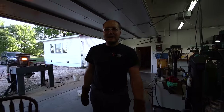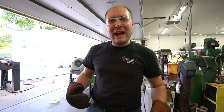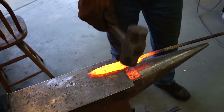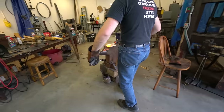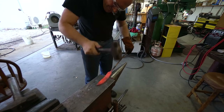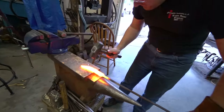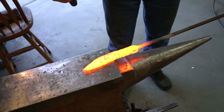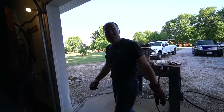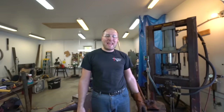So what makes a fighter a fighter? To me, it's the blade shape and the handle design. Sometimes the guard makes it a fighter. I'm gonna keep forging it out and make the biggest knife I can out of it. I'd like to see if I can make it full tang as well.